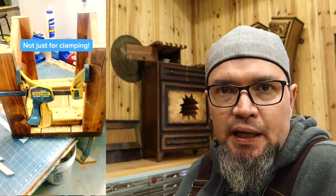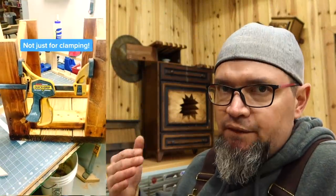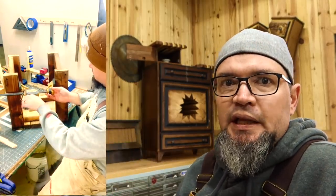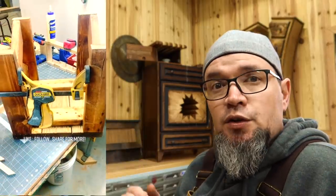This was another video I kind of took for granted that people already knew, but it did really well. The ends of your hand clamps are not just for clamping — if you turn around the end, you can use it to spread things out evenly. If you have a small bow in something, you can spread it out before attaching it to your workpiece. Super handy little trick that I actually use all the time in woodworking.